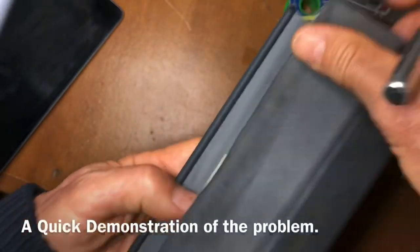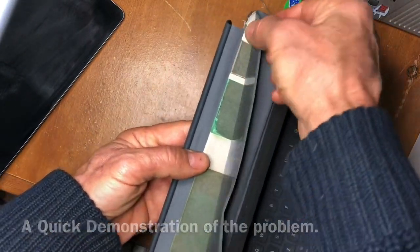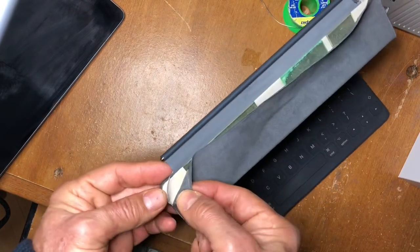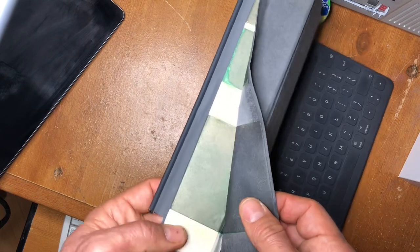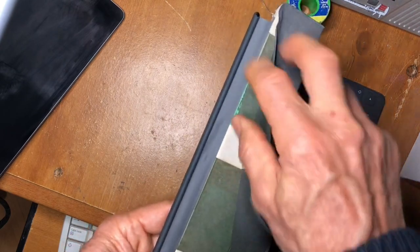I think what the problem really is we can see if we strip back this cover — this actually came back fairly easily. It started separating at the corner just with old age; this is about three years old, 2017 I think. And if you strip it back you can see these three bands here.